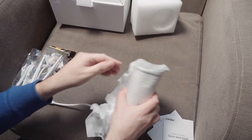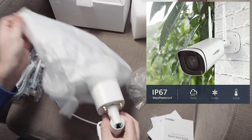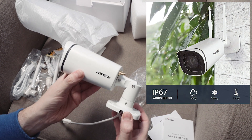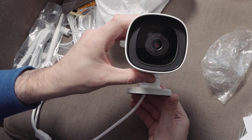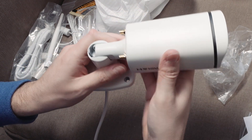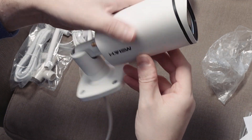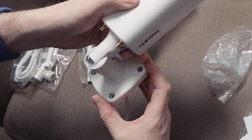So let's take a look at the camera itself. It's IP67, I think — which is good — so definitely designed for outdoor use. That looks pretty nice. This is a solid, solid metal body, but I suppose it's going to have to be if it's going to stand a bit of weathering.